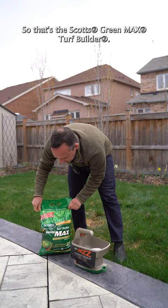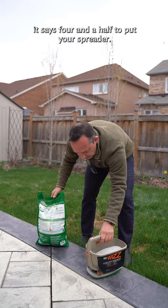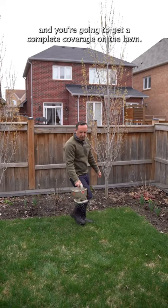Next up, we're gonna make sure that we have the spreader set to four and a half — the reason I know that is on the back of the bag it says four and a half. Then all you're going to do is fertilize, and when you fertilize you want to make sure that you're walking at a nice even pace so you get complete coverage on the lawn.